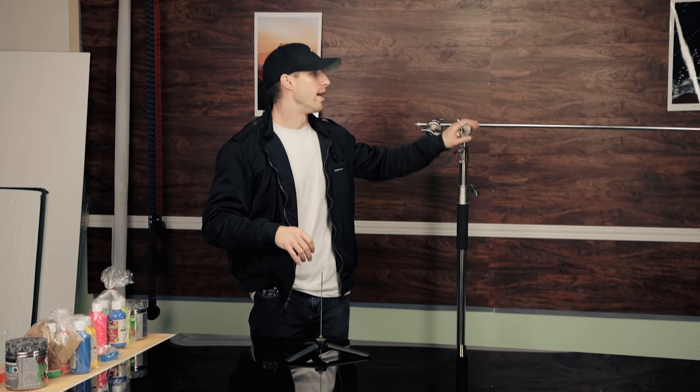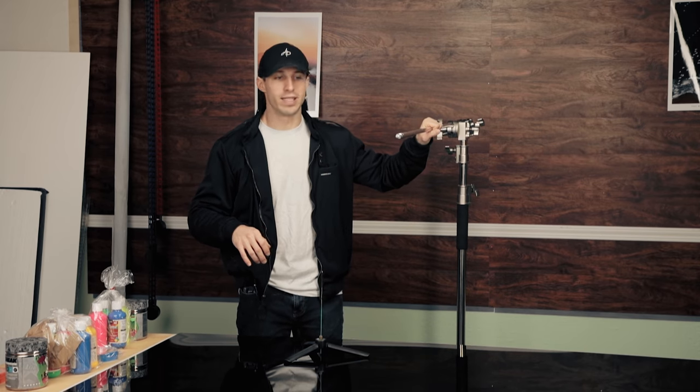The plan for today is I really want to get this kind of vibe — have you ever been in laser tag before? That kind of vibe. Just a lot of colors in your face, making it edgy, very cool.